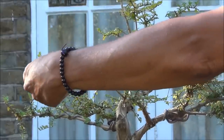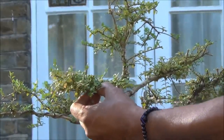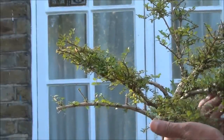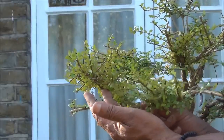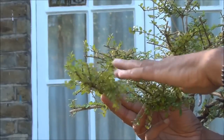Again we'll wire this down a bit and move it a little bit to the left. These two branches will also be wired so that this one moves up a bit and this one moves down a bit, so that they become one great big pad.